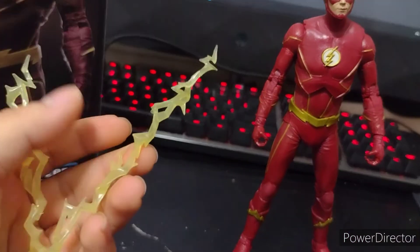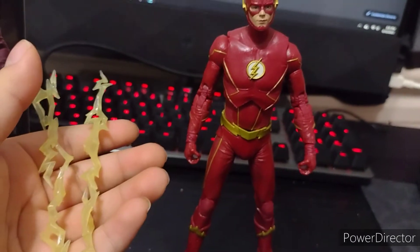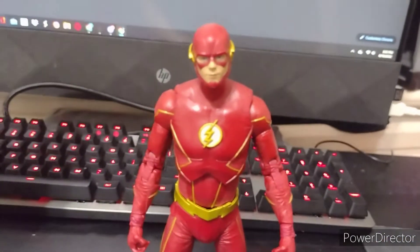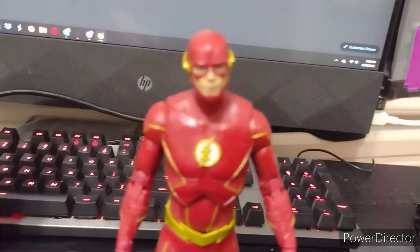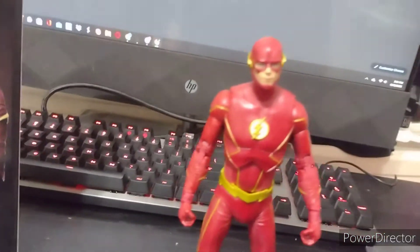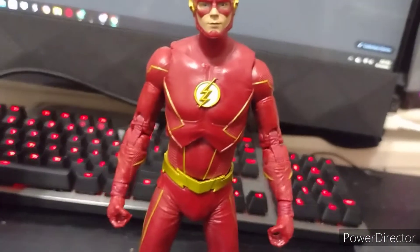He comes with two lightning rods, as in the show — or at least there's a poster where he's holding two lightning bolts. I don't know if they got it from the poster or the actual show. They started doing lightsabers when Flash and Reverse Flash versus Godspeed were doing that — I don't know if they were running out of ideas or if it was just a bad idea. Let me know if you know where these are based on in the comments.